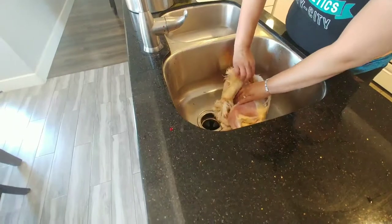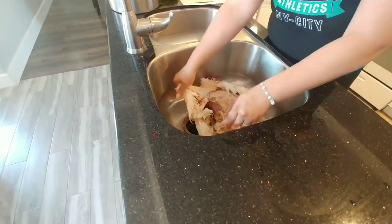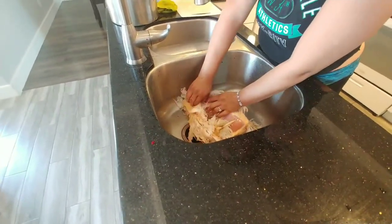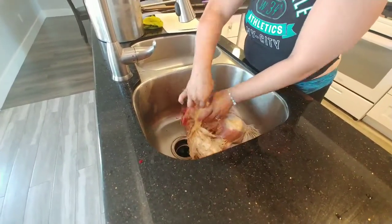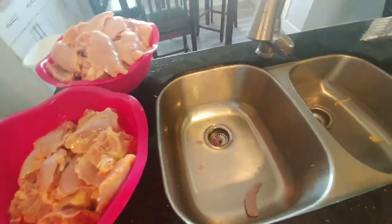Or you could go buy it at the market and get animals that are pumped with hormones and feed that to your kids and yourself. We're grateful that these animals gave their lives to feed our family.